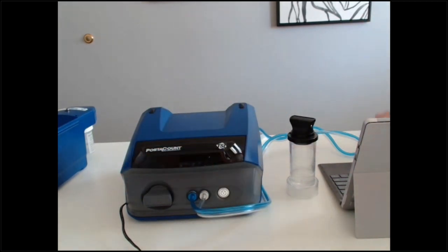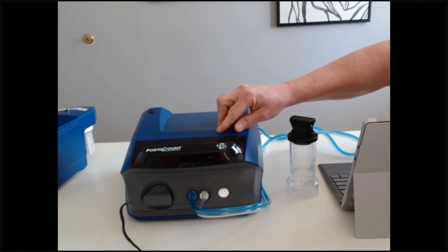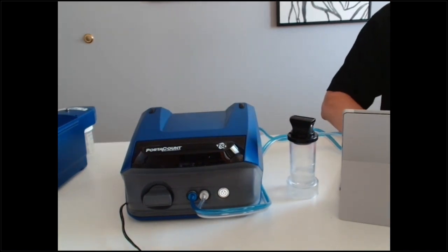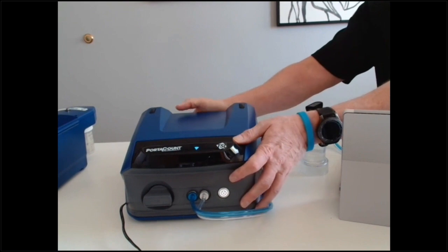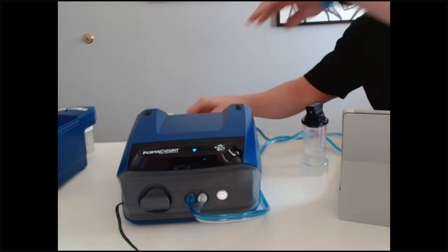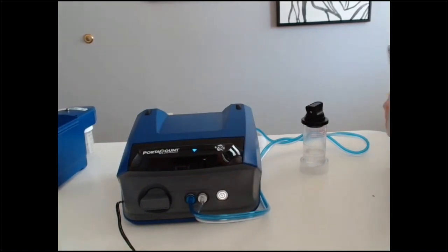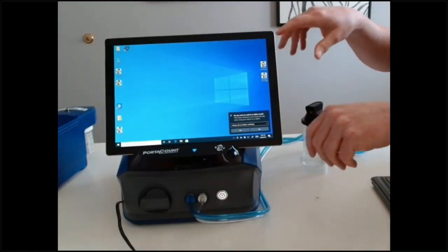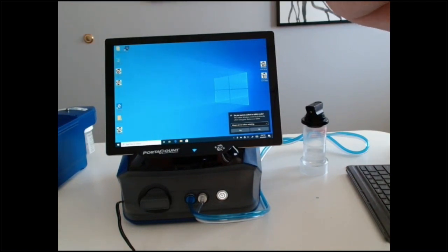Go ahead and turn the PortaCount on. It takes a few seconds for the diagnostics to run. When the Wi-Fi dongle is connected, you'll see a Wi-Fi signal at the top. Once you see that, you know the machine is reading and the software will work. The key is it's the FitPro Ultra software — not the FitPro client. We want to use FitPro Ultra. Just double-click on it to open.